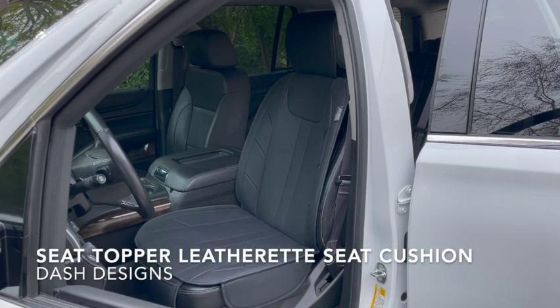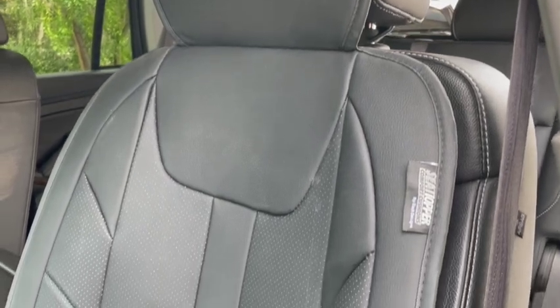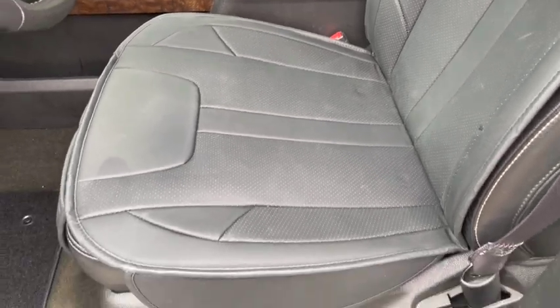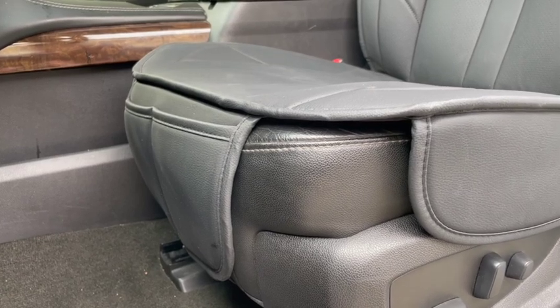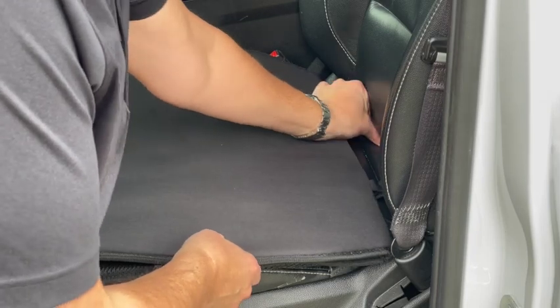Protect your seats and add some comfort to your interior with a Seat Topper Seat Cushion from DASH Designs. This universal seat cover is compatible with most automotive bucket seats. The seat topper conveniently covers the headrest, seating area, side panels, and front edge of the bucket seat. The leatherette material adds style and comfort to your interior while giving you an affordable and easy to install seat cover option for any of your vehicles.